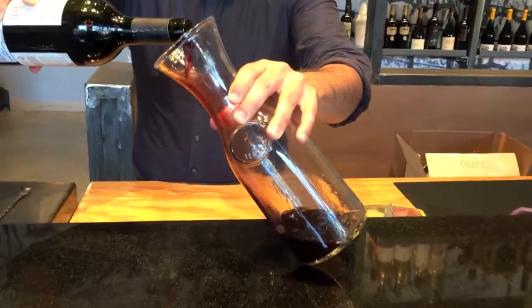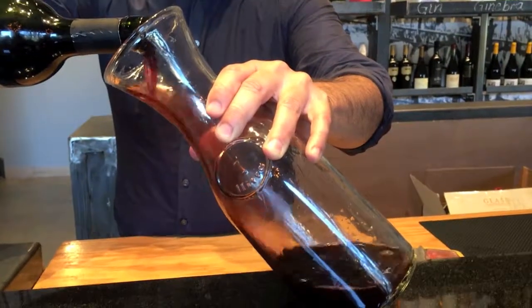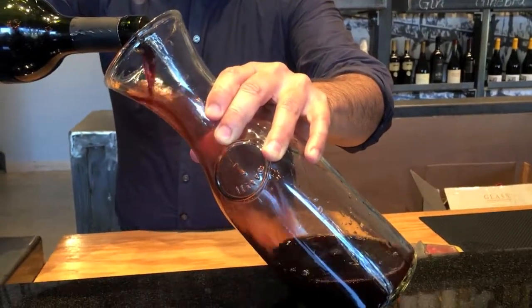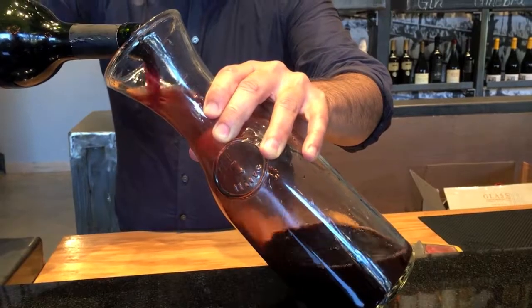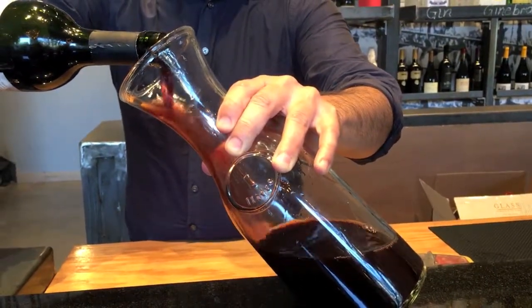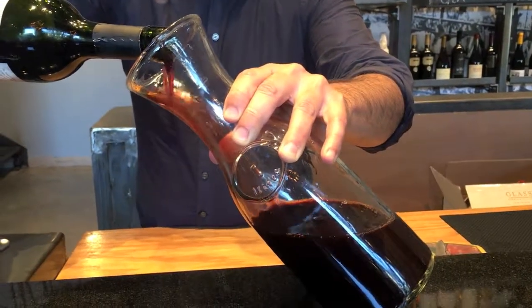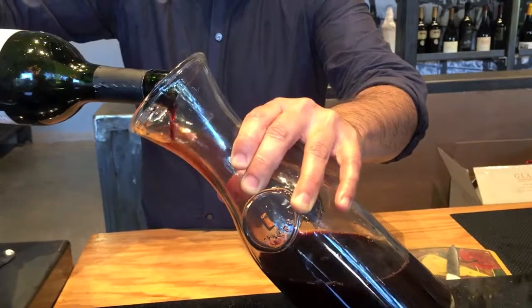Decanting a wine does quickly introduce a significant amount of oxygen, but this is not the reason decanters exist. Instead, their primary use is as a means to remove sediment from an older bottle. While decanting a wine is a great way to let it breathe and therefore open up and show its true aromas and flavors, it is not always necessary and in some cases it can damage a wine or destroy its bouquet.